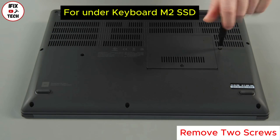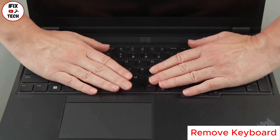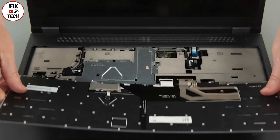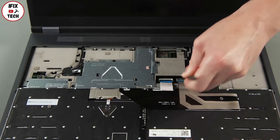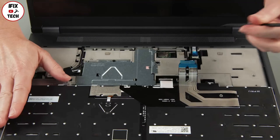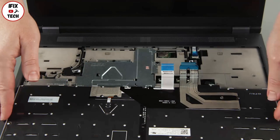Loosen the two captive screws. Slide the keyboard toward the back of the system and lift the front edge. Pull the keyboard out from the bezel and flip it over. Disconnect the keyboard cables from the system board.